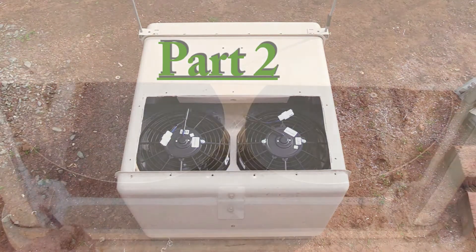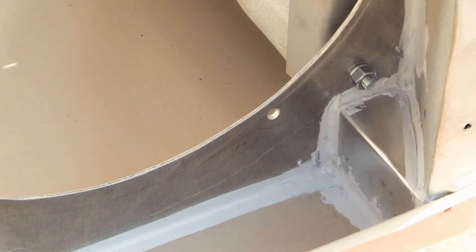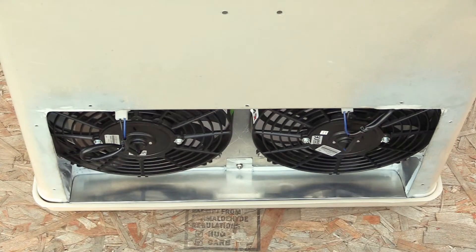Then in part two, how I made little metal pieces to seal off the back of the fan from the front of the fan, and help create a funnel for smooth air flow out.